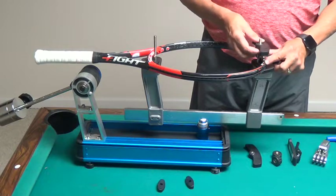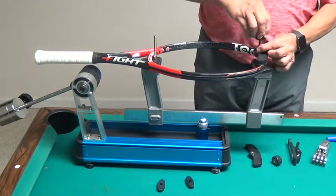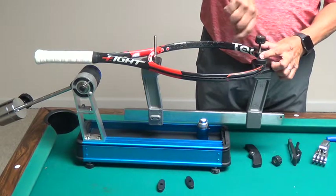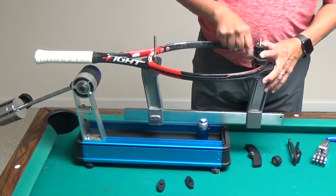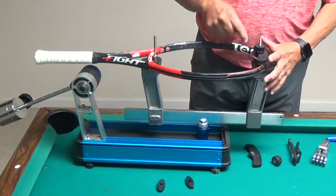Now I'm going to drop down my cap plate and take a knob and put it on there. When you start stringing your crosses, in order to clamp the top cross, this cap plate might be in the way.